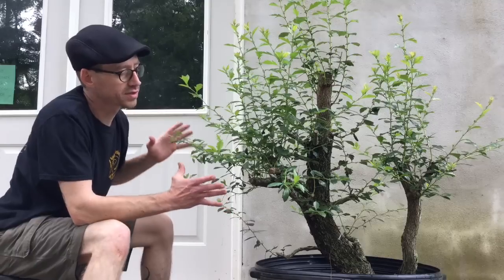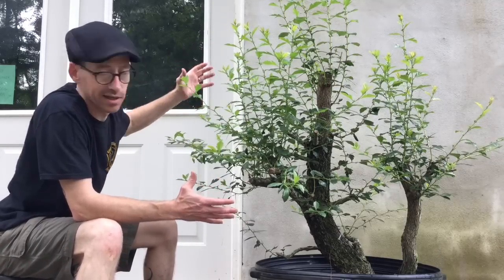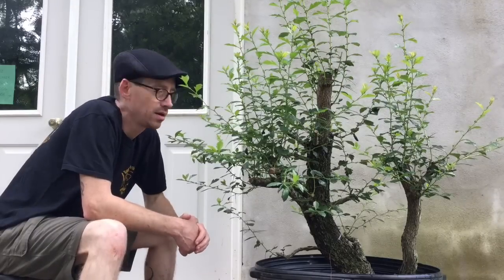These other large branches may end up being removed in the future, but at the present time I'm just letting it do its thing. All this growth right here will end up being pruned back some this coming fall and allowed to grow again next spring. I'm not going to be doing any major wiring — if anything, only a few branches here and there to start building structure.